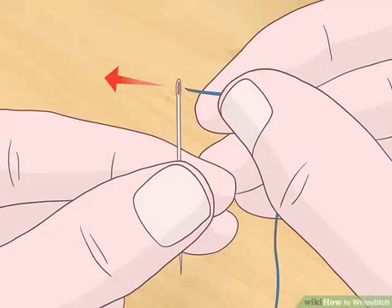How to whip stitch. The whip stitch is a simple stitch used in both sewing and crocheting. In both practices, it is usually used to sew together two separate pieces of material with flat edges. When used on crocheted works, the whip stitch is nearly invisible. For sewn works, the stitch is more visible, but can be masked.